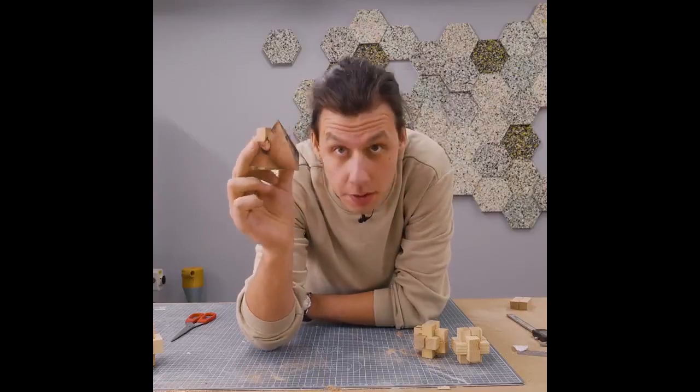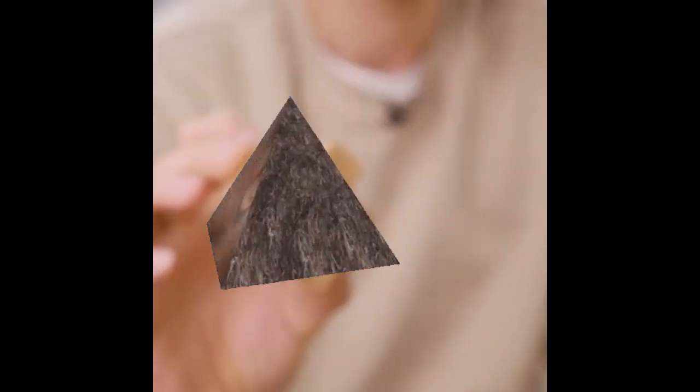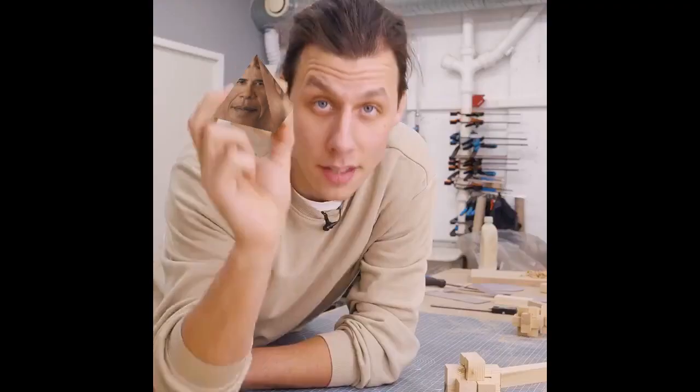So, this is an Obamium. It's a wooden puzzle made up of six pieces, interlocking together to make this shape right here. This is a super fun puzzle, both to make and to play with.